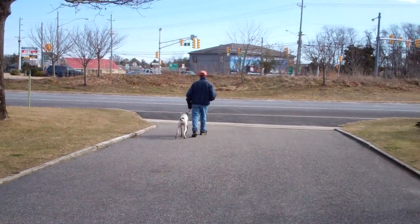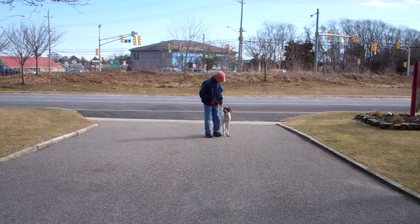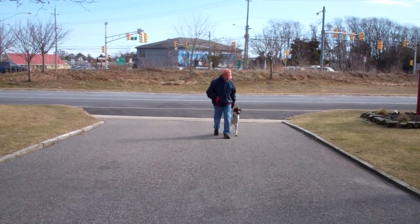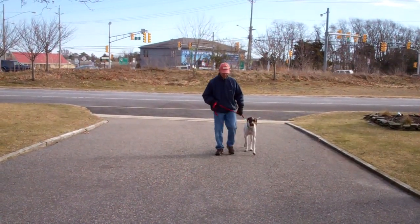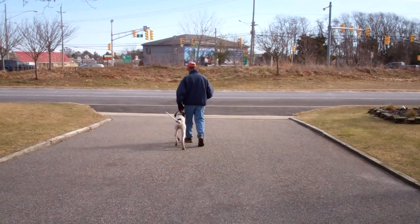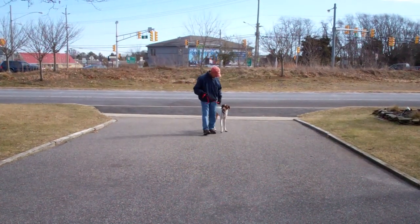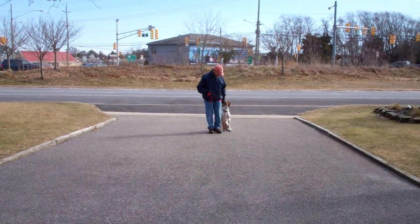We've also incorporated into this an automatic sit. Whenever Fred stops his feet, Jethro will sit and wait for another command. Here's the sit. It's important during heeling that Jethro does not pull ahead of you or lag behind — he should remain nicely on your left-hand side. There's another automatic sit there.